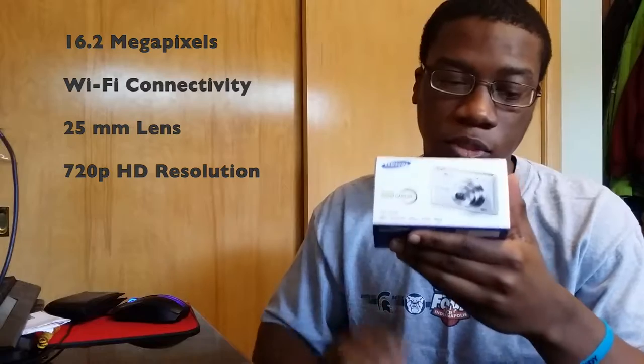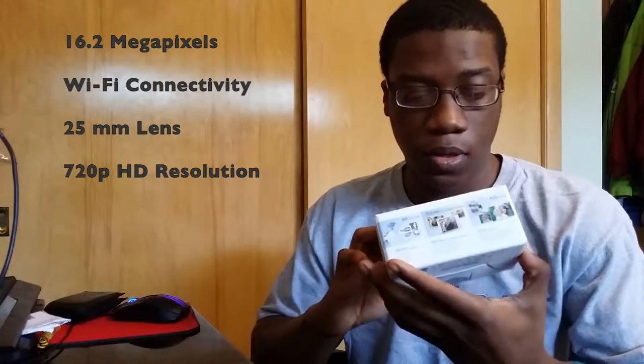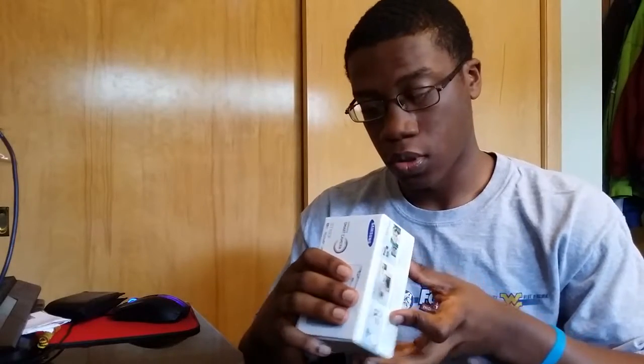This camera has 16.2 megapixels and Wi-Fi connectivity with a 25 millimeter lens. This is the black edition of the camera — it's not silver. Let's go ahead and break it open with the handy dandy unboxing knife.